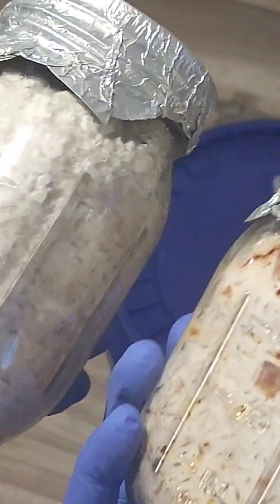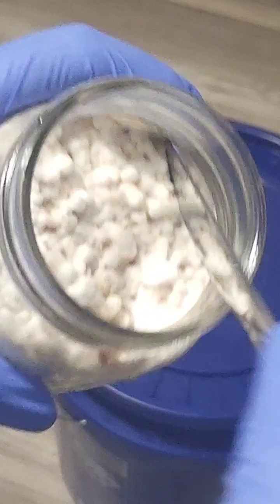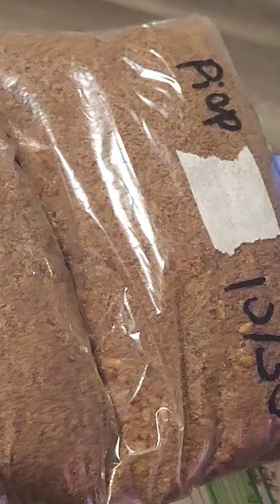For a change, I'm going to be inoculating some pioppino and lion's mane into smaller sandwich size Ziploc bags for maximizing space and our yield. I'm going to go ahead and add some unsupplemented hardwood substrate, then put them on the shelf.